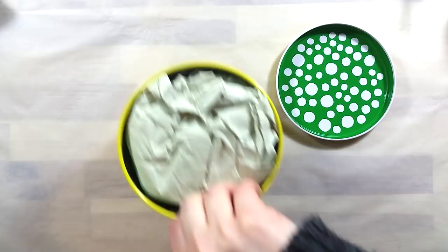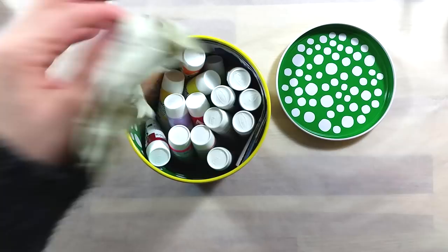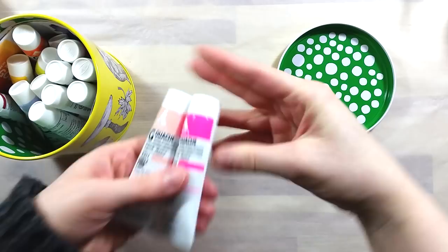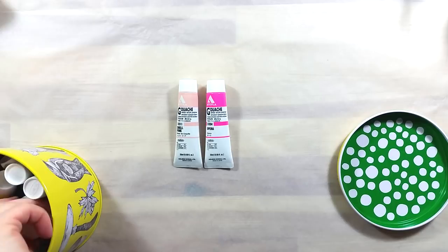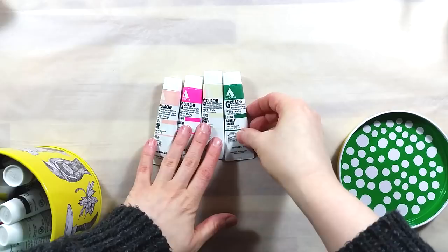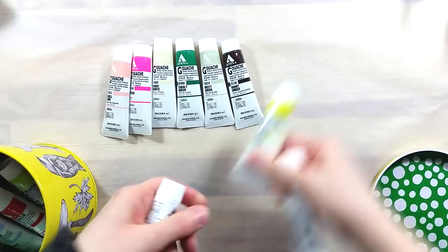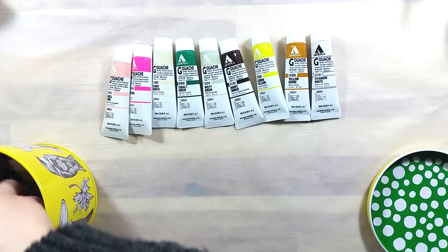The tin alone retails for quite a lot of money, as it's a bit hard to find outside of Japan. It's part of a multifaceted collaboration between Japanese artist Yuko Iguchi and Japanese paint maker Holbein. They made a few special tins and containers and two sets of themed watercolor paints selected by the artist. The idea to combine this special tin with the acrylic gouaches is from Wet Paint Art Store, a pretty awesome art supply store in St. Paul, Minnesota. They are the only ones offering this special bundle.